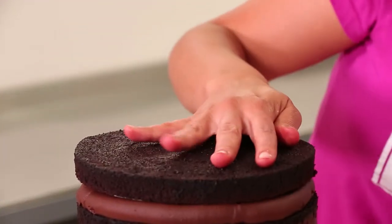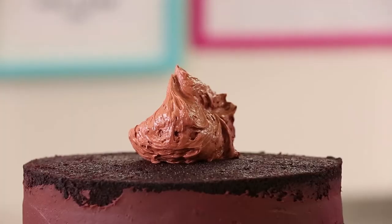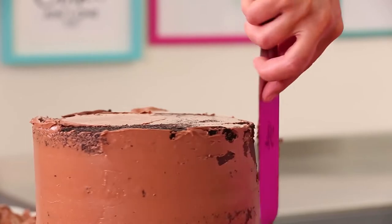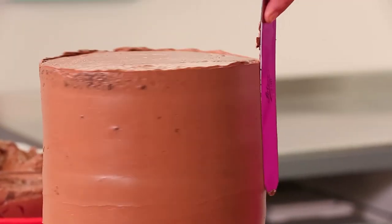All my layers are on now. So now it's time to crumb coat this cake with chocolate Swiss meringue buttercream. That's different than chocolate buttercream? Yeah, it's a different technique. It debuted in the cake book. And can we just talk about this photo?